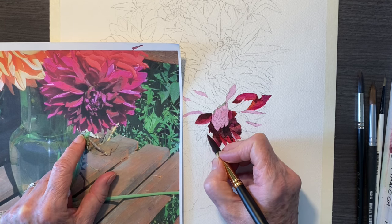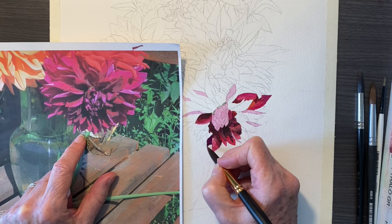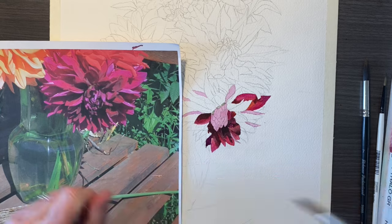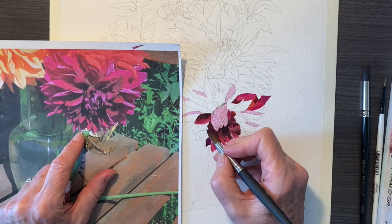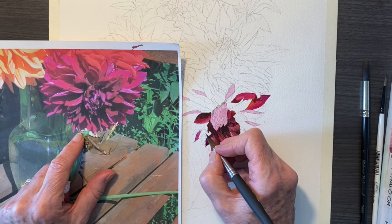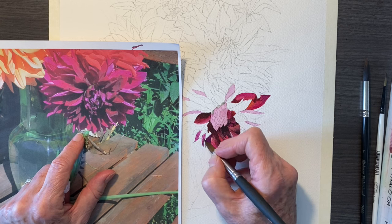This kind of detailed painting is more time consuming, and some of you may prefer to do a more impressionistic view of it and leave out some of this detail. But this was a commission and they wanted detail, and I happen to love detail. So I enjoyed doing this even though I do lots of paintings that are not as detailed as well.